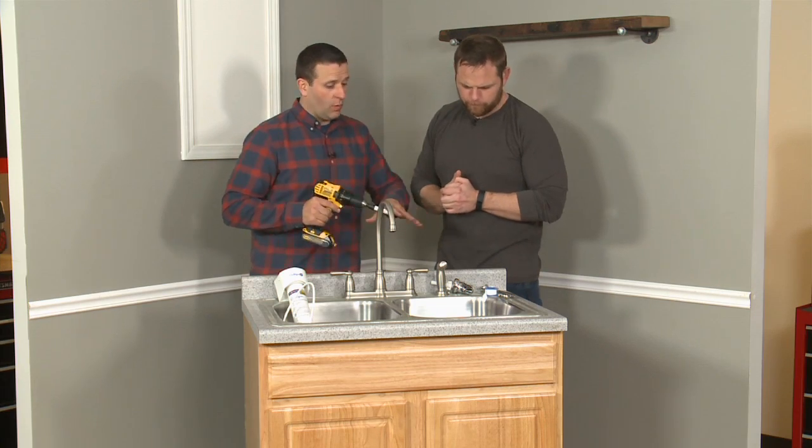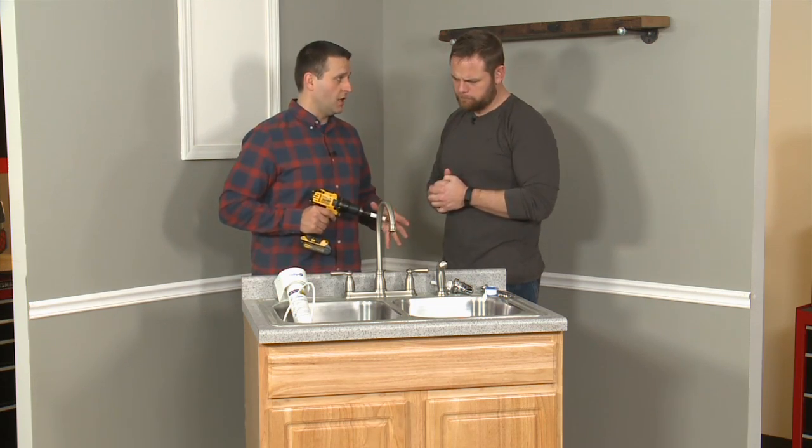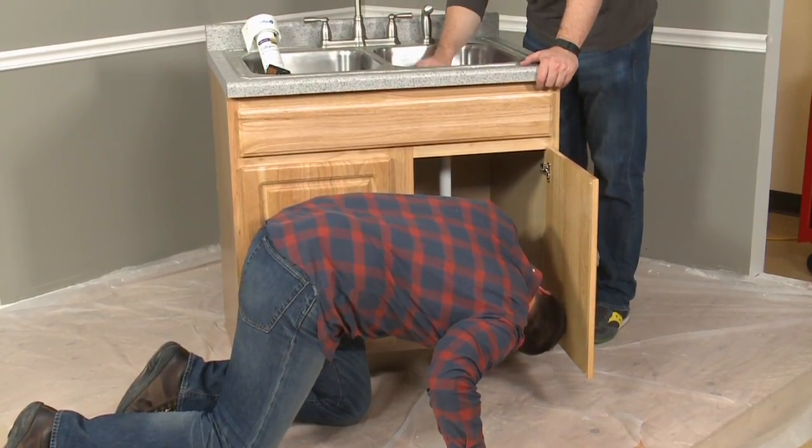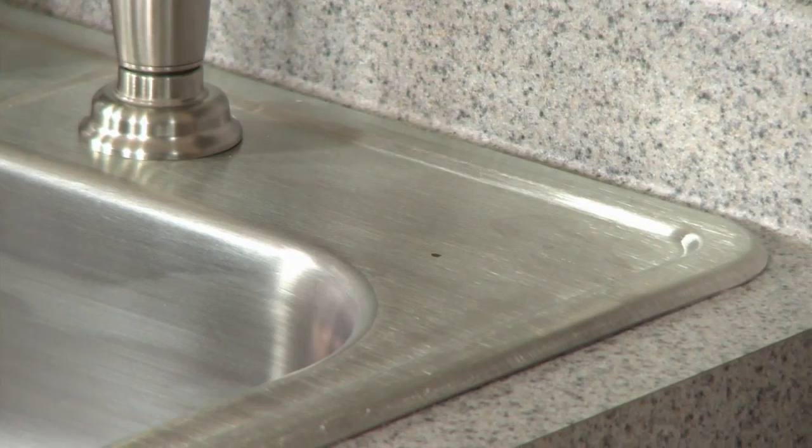The first step is to locate where on the sink we want our faucet to go. Sean does a quick check under the cabinet to make sure nothing would block the hole, and then X marks the spot. Now we're ready to drill into the stainless steel.